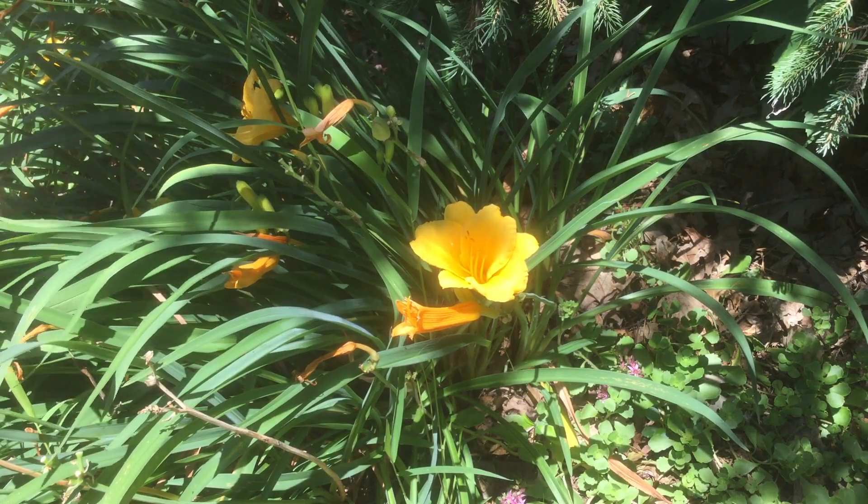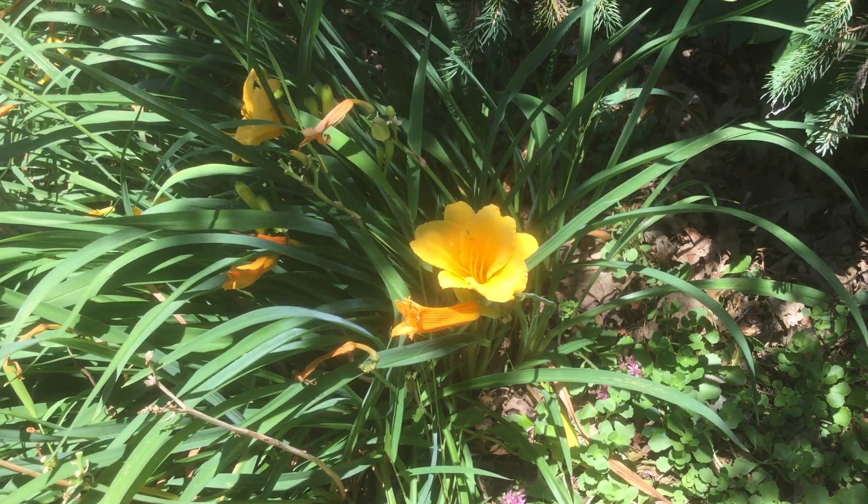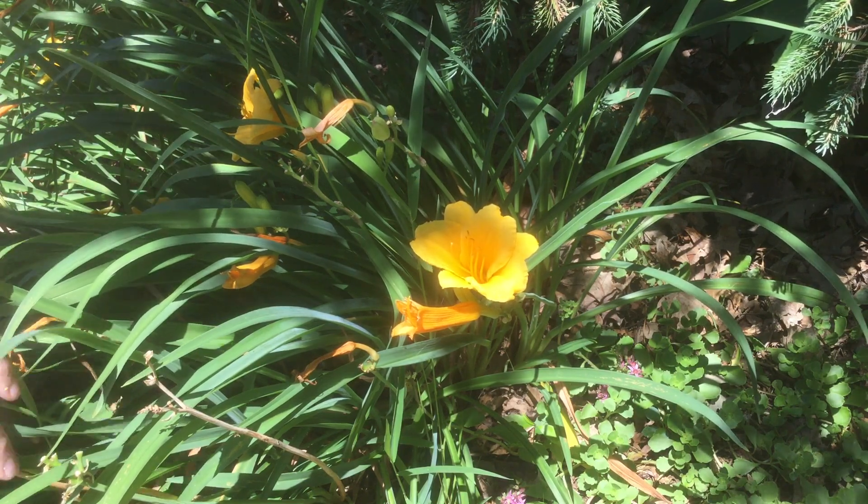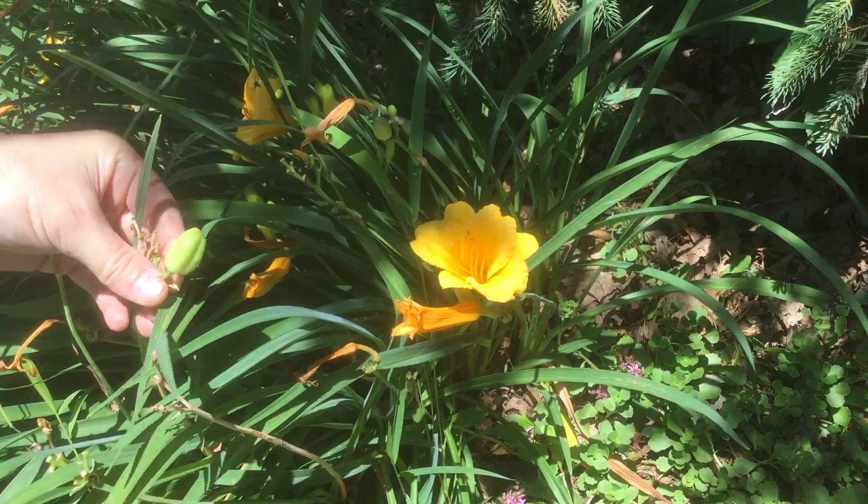Welcome to the garden. Today I'm going to show you how to divide daylilies. These are just starting to wrap up their flowering and starting to produce seed pods.